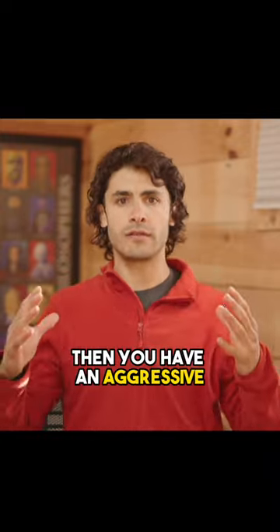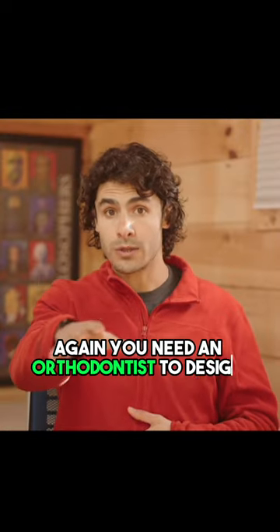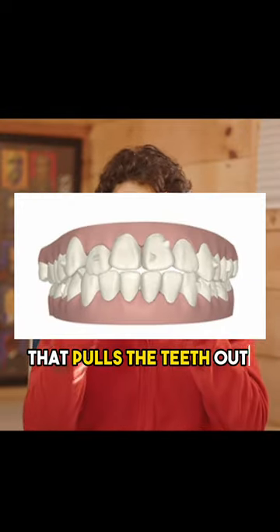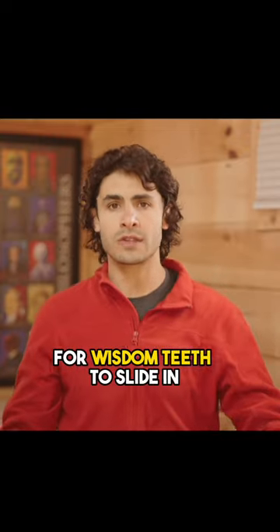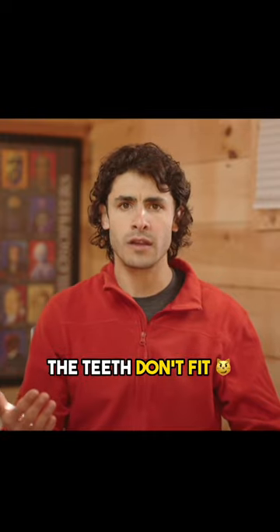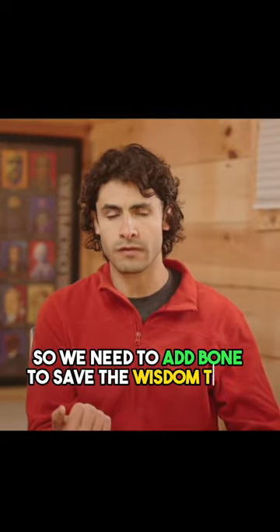Then you have an aggressive, expansive Invisalign ClinCheck plan — again, you need an orthodontist to design that for you — that pulls the teeth out into that new bone, creating enough space at the back of your jaws for wisdom teeth to slide in. Because the teeth don't fit not because the teeth are too big, but because the bone is too small. So we need to add bone to save the wisdom teeth.